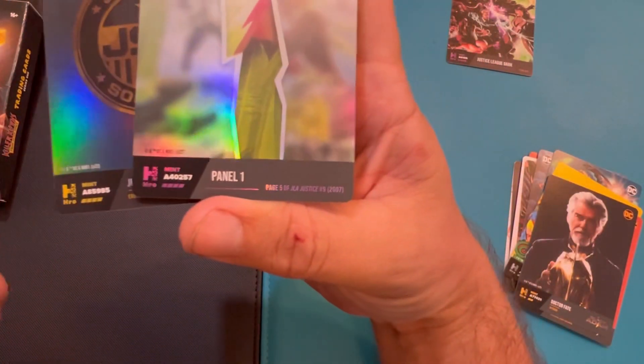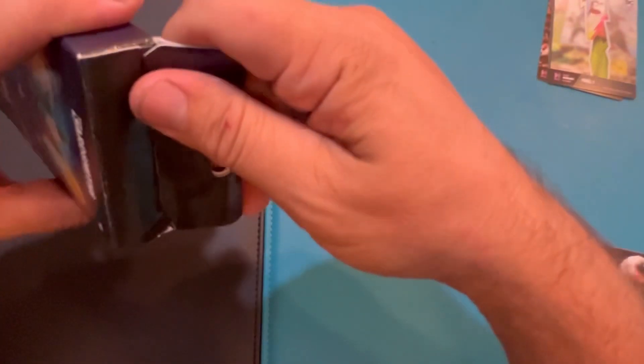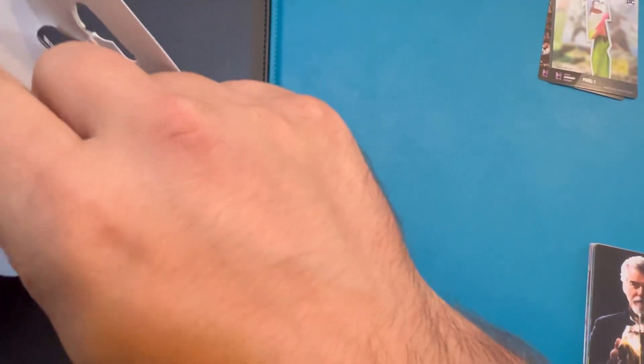I was trying to see if there's like a rarity indicator somewhere on the bottom like some of these things have, but it doesn't look like it does — they just have scan codes on the back, which I don't really want to show because I want to do it myself online and see what they are. Cardsmith — they make the currency cards.